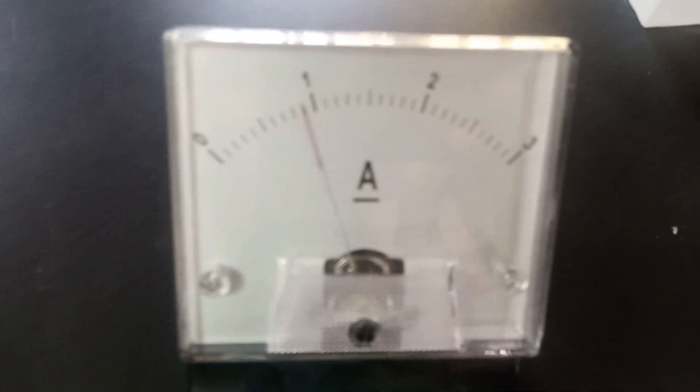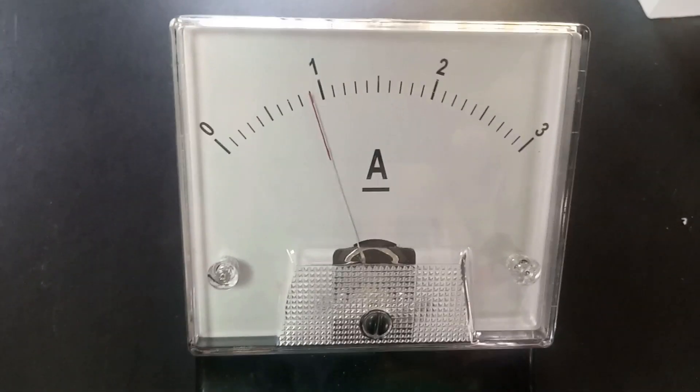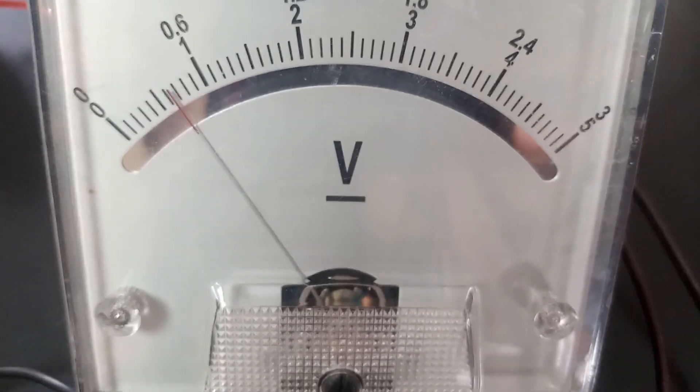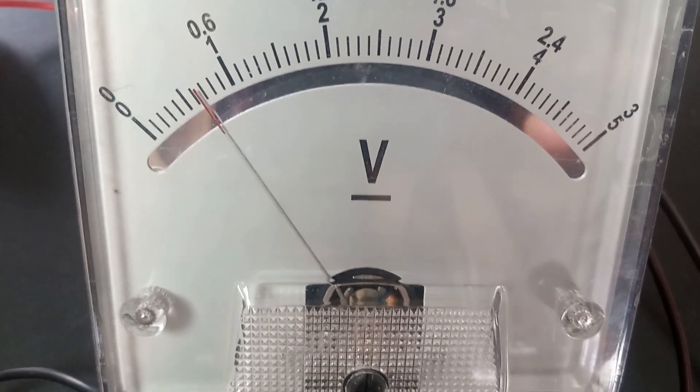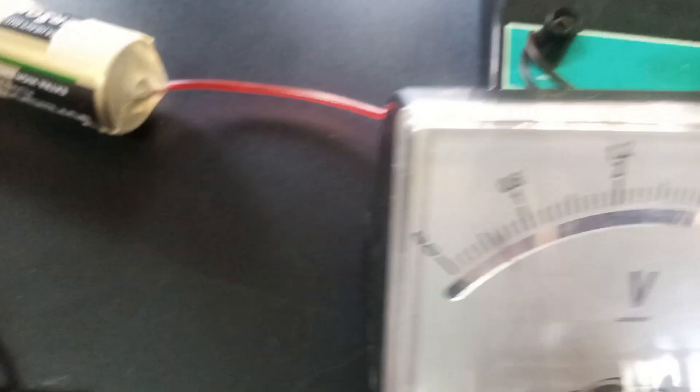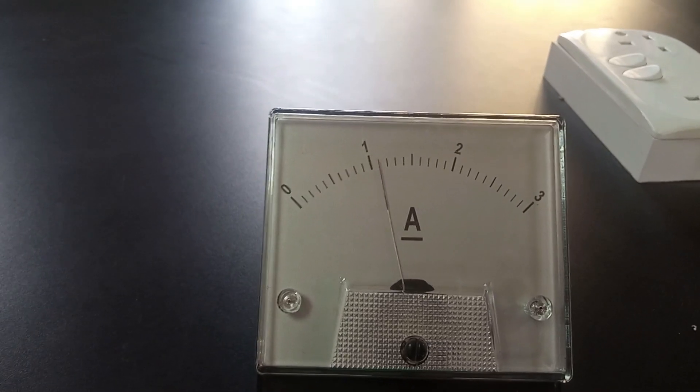We'll proceed to the next one. Here you can see that the ammeter reading is at 0.9 exactly, and the voltmeter reading is 0.65 exactly. We are going to note this down: I = 0.9 A, V = 0.65 V. Then we'll proceed to the last one.